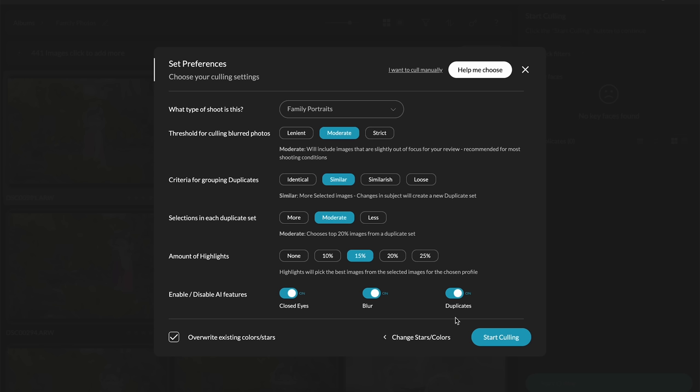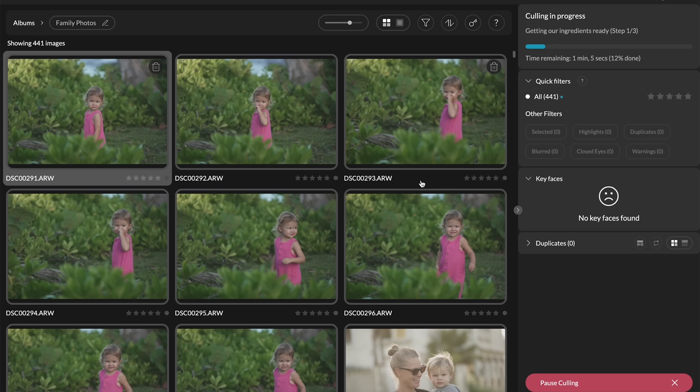For example, if you're shooting infant portraits and the baby is going to be sleeping through the entire shoot, you'd want to turn off the closed eyes option. But in our case everybody was awake, so I'll turn that back on and click Start Culling. I have 441 images — you can see it's already at 15, 16, 17 percent. It's going to take approximately one minute for 441 images.